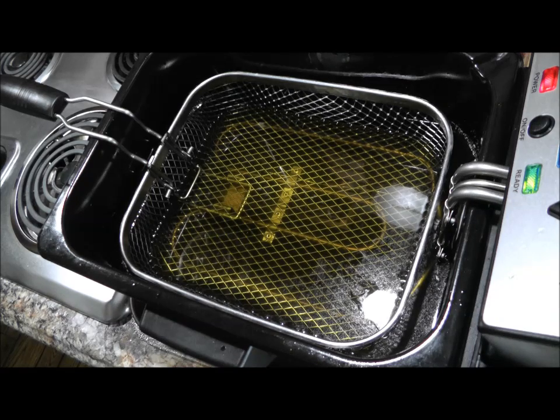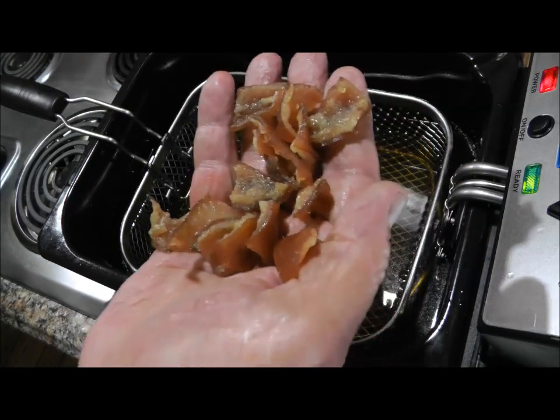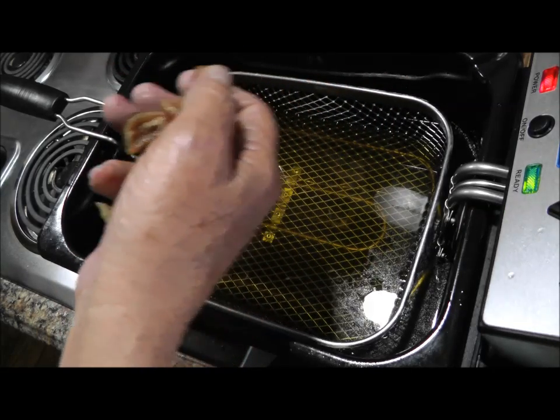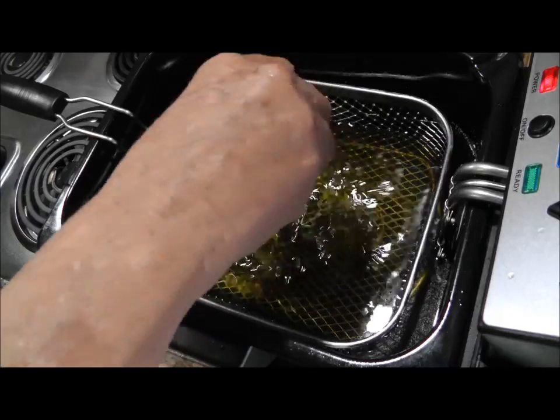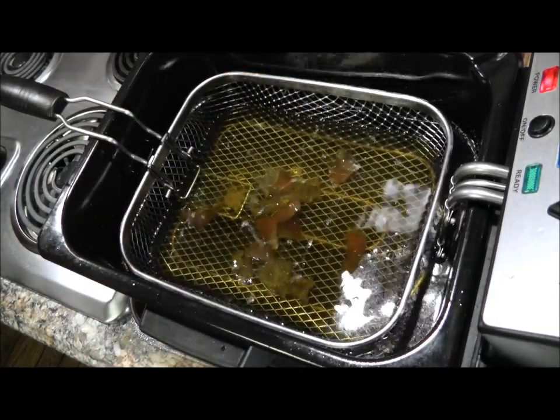When I made that bacon, I had said that I took some of the skin and made these little pellets out of it. I boiled them, then I tried to dry them — just air dry. Now we're gonna see if I can make pig skins. The grease is supposed to be 400 degrees, but this thing only goes to 375, so we'll see what happens.